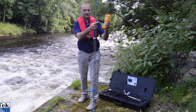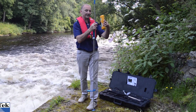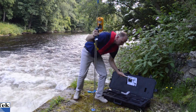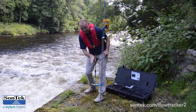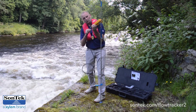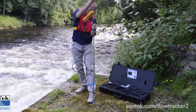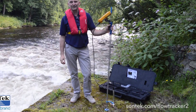Once that's tight, we're ready to attach the FlowTracker to it. It comes with a useful little bracket on the back of the FlowTracker 2 handheld — drop that onto the pin. Put the sensor into the end, attach your wet-mateable plug onto the bottom and screw it on. And there we are, ready to go and do our first gauging.